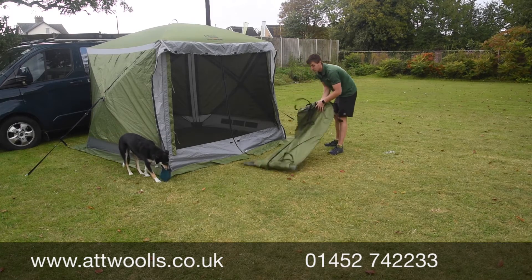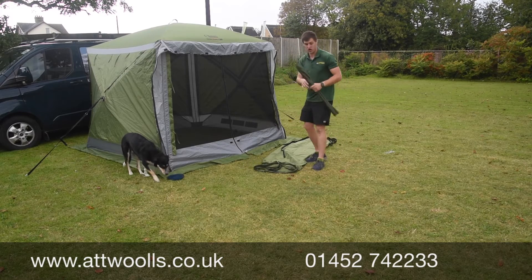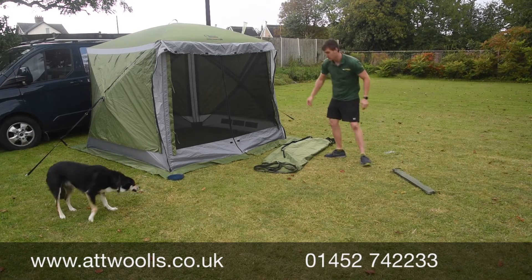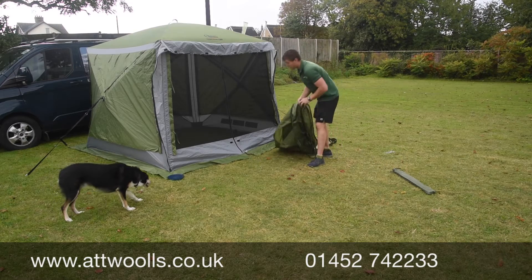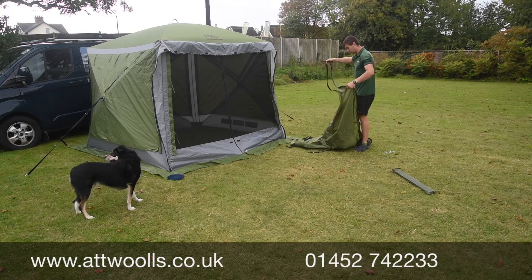What I'm going to do is unravel the canopy itself. You've got obviously the material parts and also the pole part as well, so we'll put that to one side for a minute. The Pro is quite unique in that you've got all these lovely little extras you can add on to it.